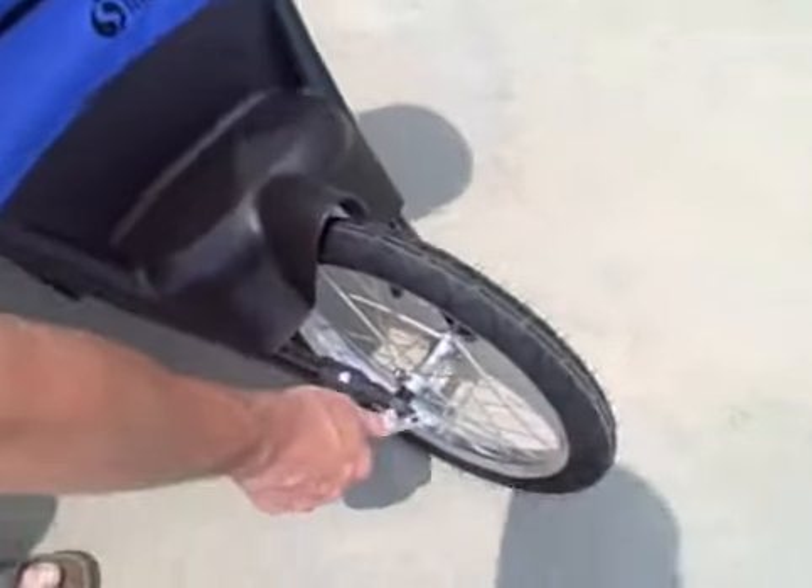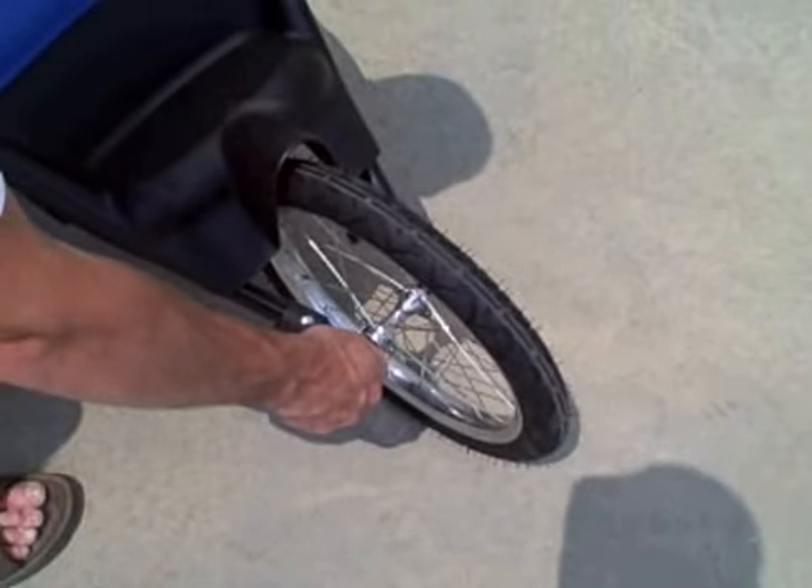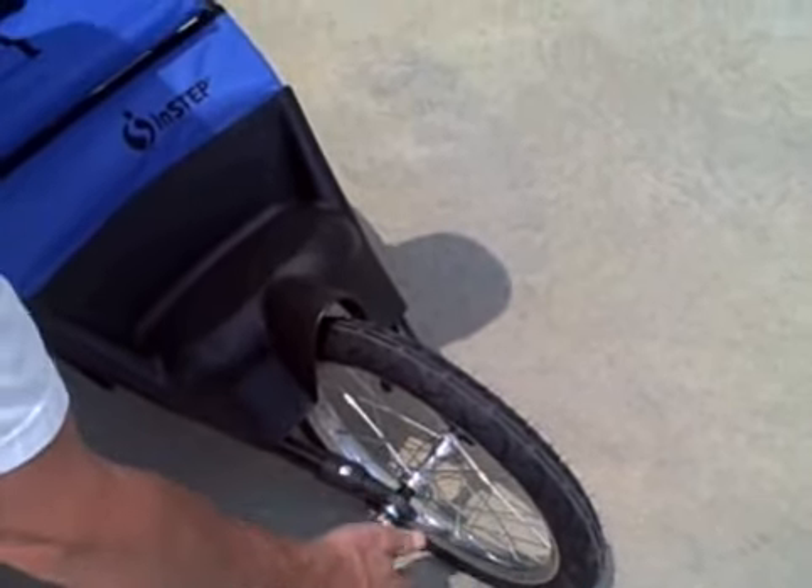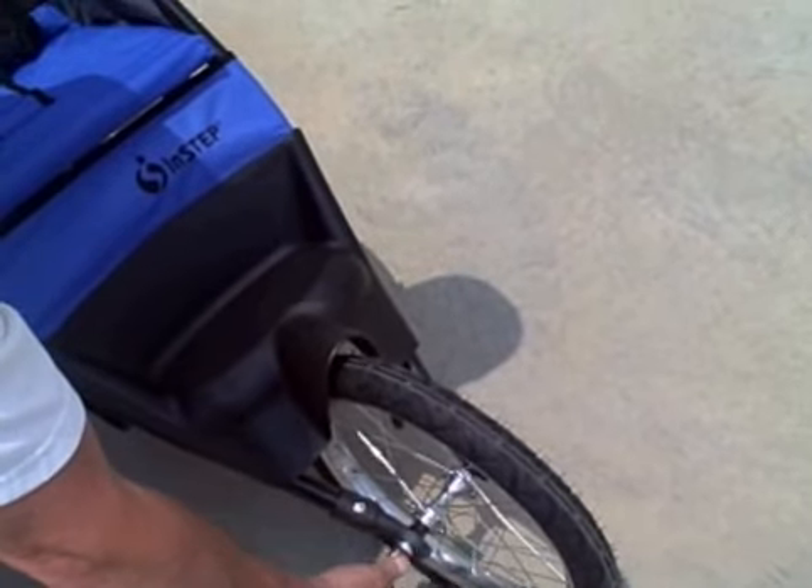The front wheel has a quick release that is the same style as a bicycle. You just release that — you have to unscrew it just a little bit — and it slides right off.